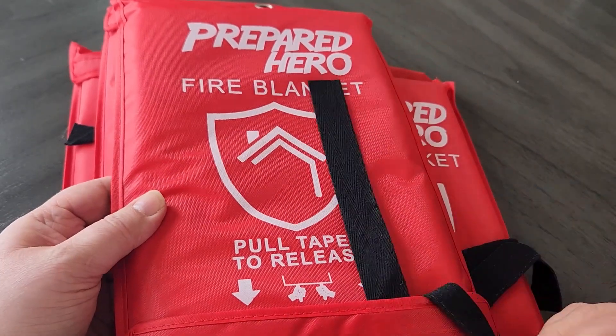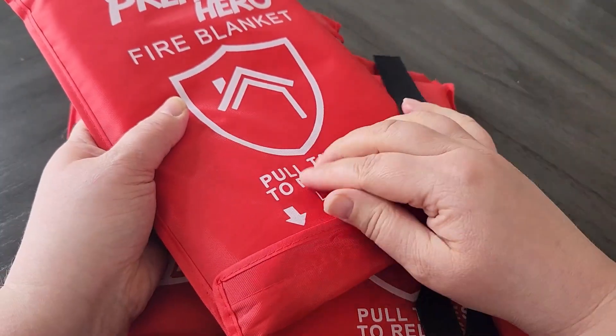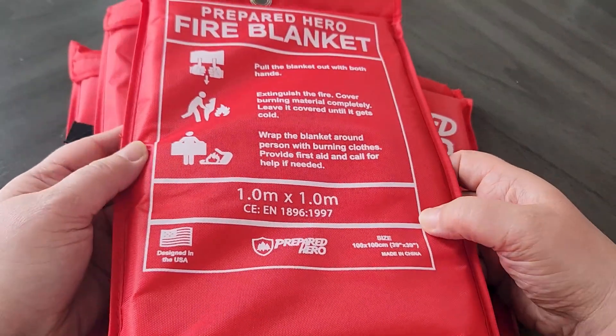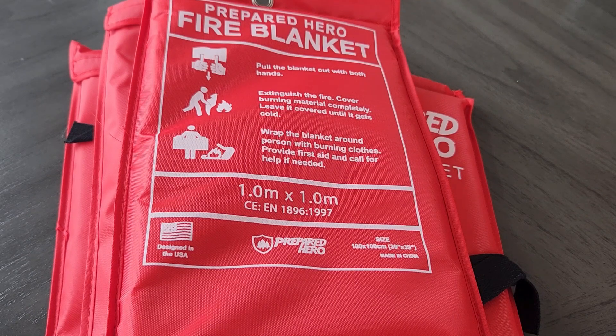The reason I got these is because I do have fire extinguishers around my house, but I sometimes find them so intimidating and I feel like if there's really an emergency situation, I would just want to grab something really quick to just be able to throw over a fire, whether it was like a fire on the stove or somewhere else.